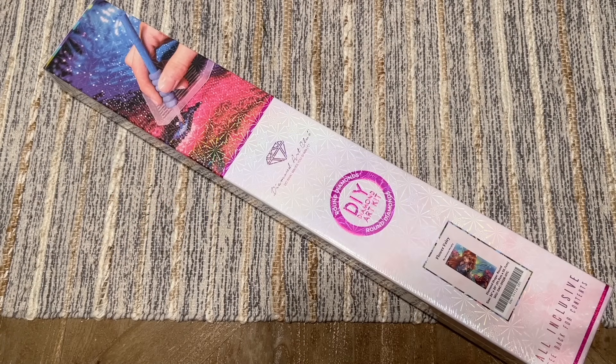Hello everyone and welcome back to my channel, Diamonds and Washi. My name is Katie, and if you are new here or if you're back, welcome — I'm so glad you're here. Today I'm going to be doing an unboxing and sneak peek for you guys.